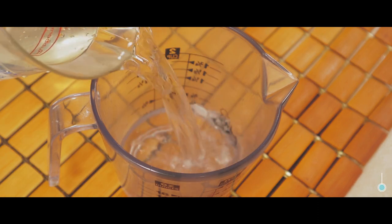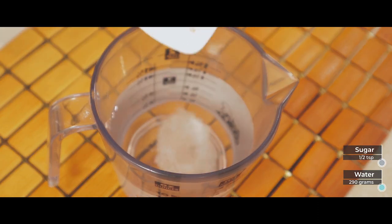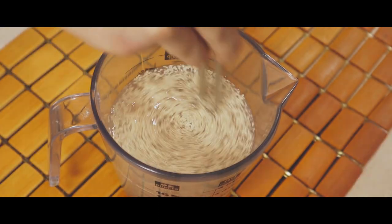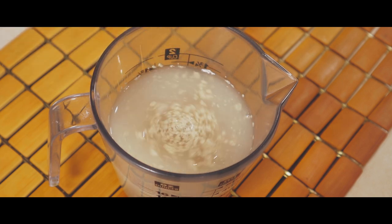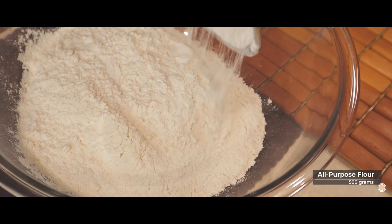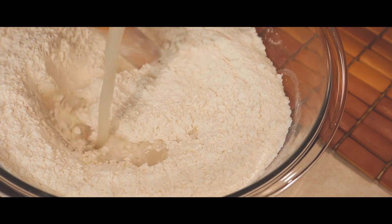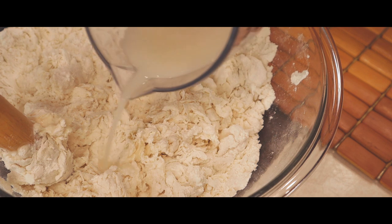We're gonna start the dough by preparing a cup with water, yeast, and sugar, and letting it set aside to bloom for 10 minutes. In your bowl with flour and salt, pour in your yeast water in increments while stirring.